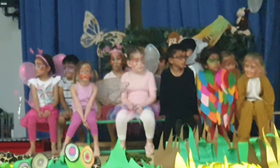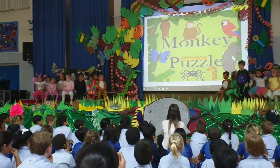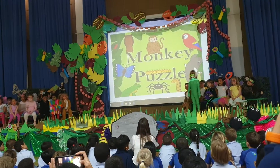Hello and welcome to your own new assembly. We are going to do Monkey Puzzle by Julia Donaldson. We can study this book and help us to learn about the rainforest. We hope you enjoy this assembly and we can help you find out about Monkey Puzzle.